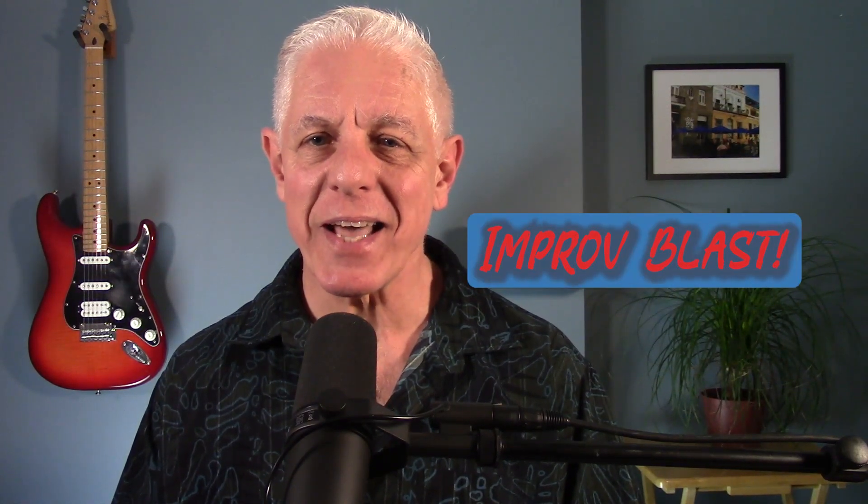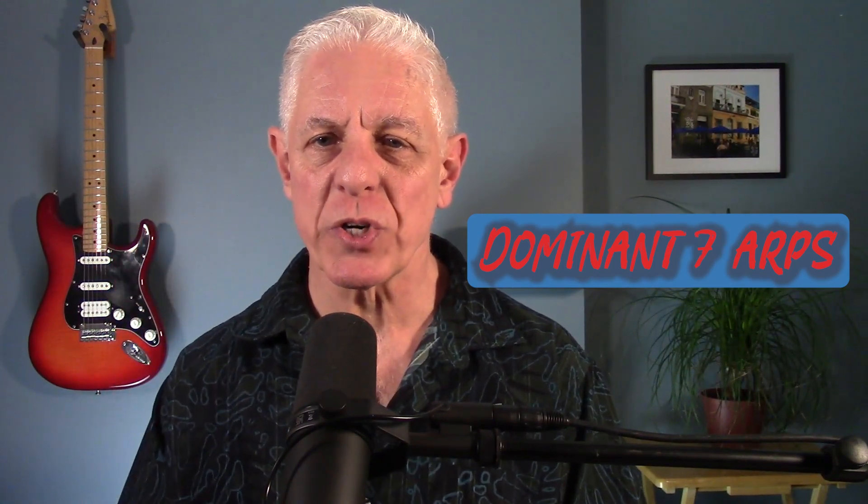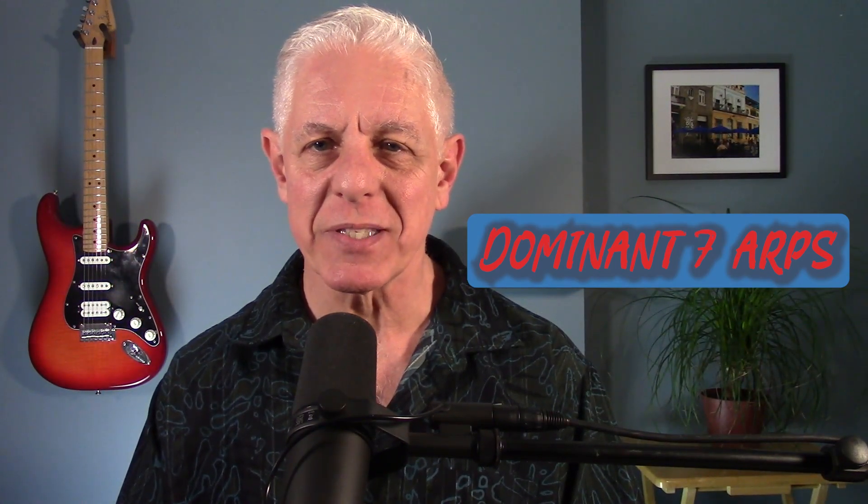Hey folks, Peter Sachs here with another Improv Blast — 60 seconds of the best stuff to help you improvise better now. Today is all about dominant 7th arps, or arpeggios. There are three arps you need to know in order to sound great on unaltered dominant 7th chords.